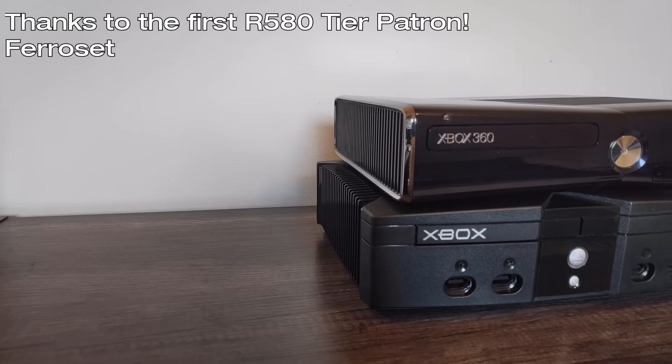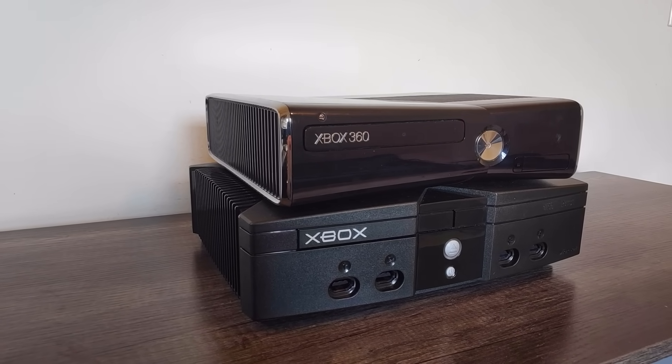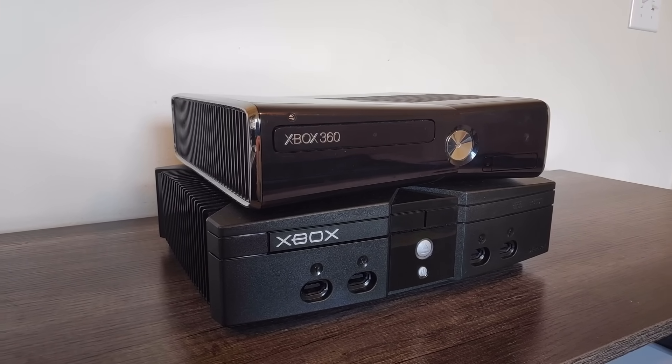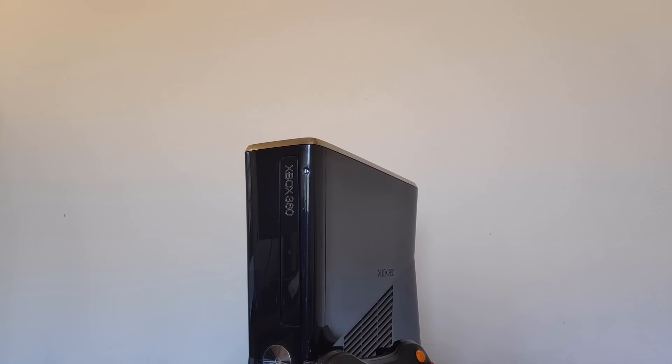In many respects, the Xbox 360 hardware was a large departure from the original Xbox, not just in processing power, but the way they decided to get their parts as well. The original Xbox was comprised of an almost off-the-shelf Coppermine Pentium 3 CPU and a GeForce 3 and 4 hybrid GPU, both being extremely similar to components already available for PCs. On the other hand, Microsoft dabbled in a lot more custom silicon with the Xbox 360.